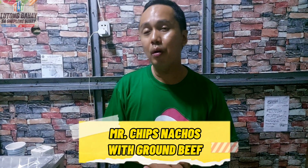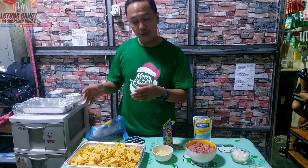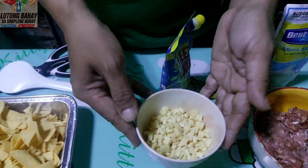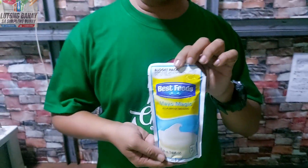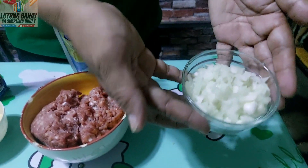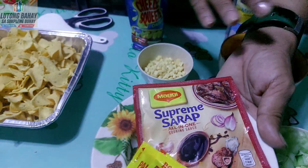Ang dish po natin ngayon is Mr. Chips Nachos with Ground Beef. Ang ingredients ng nachos po natin is Nachos Chips — Mr. Chips po ito. May cheese po tayo dito, cheese fries po siya. Mayonnaise, Ground Beef — kalahating kilo po ito. White Onions, Kamatis, Pipino. Paminta at store spice.